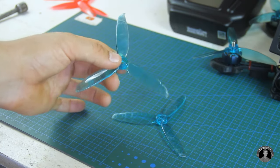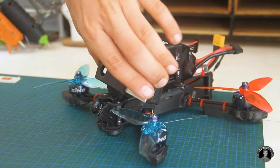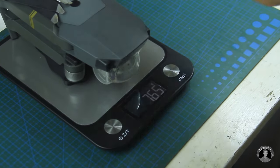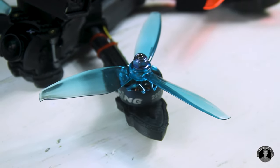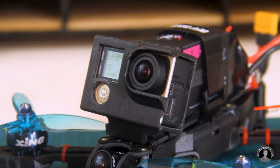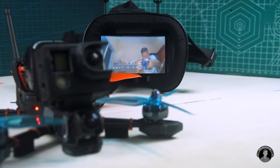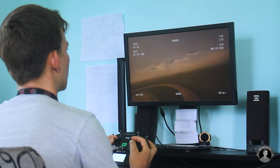I let my excitement get the better of me and crashed it into the ground, breaking two props in my off-camera nighttime test flight — good thing I ordered more. Before going out to actually fly the drone, I practiced in an FPV simulator on my computer with just the transmitter to get a hang of the controls.